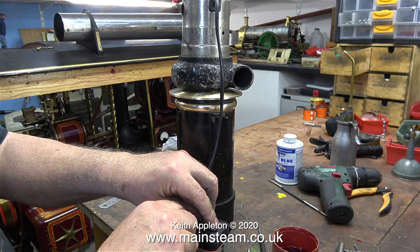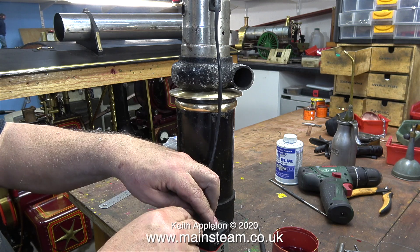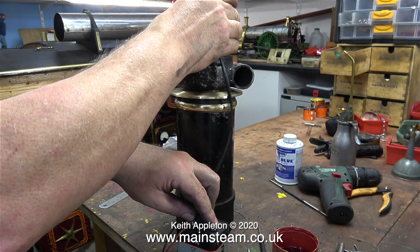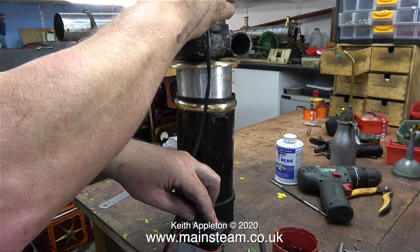Here you can see the finished product — it fits in the top of the chimney quite well. I'm testing the blower using a PP9 battery that I have in the workshop, and as always it appears to work very well indeed. The chimney seal is particularly good, better than I thought it was going to be.